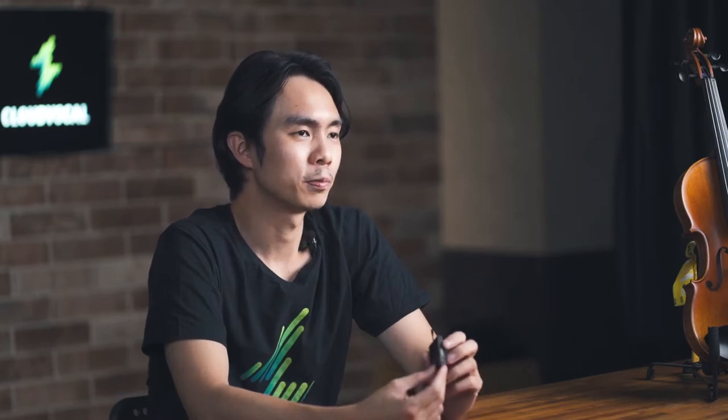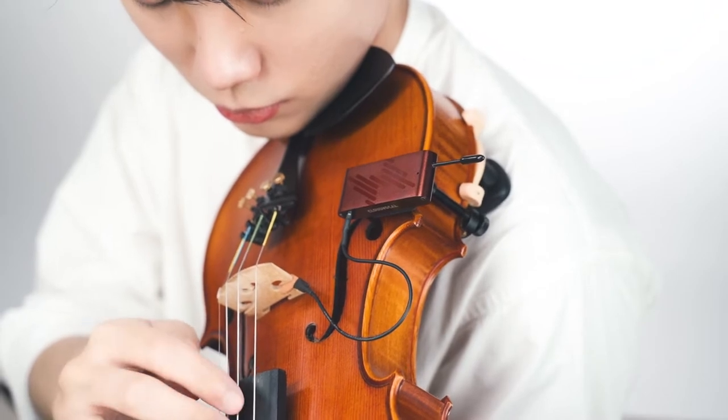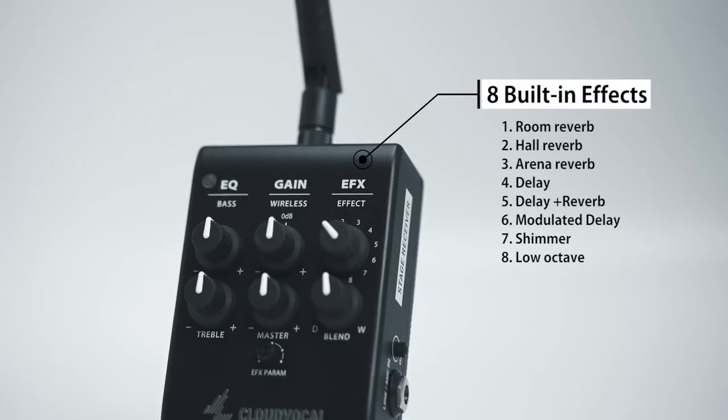But on the VF10 wireless system, you can switch between the condenser mic and the K&A pickup on the same wireless basis. What makes the VF10 even more versatile is the 8 built-in effects designed for various scenes.